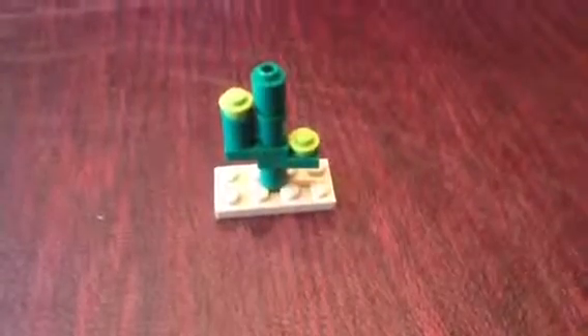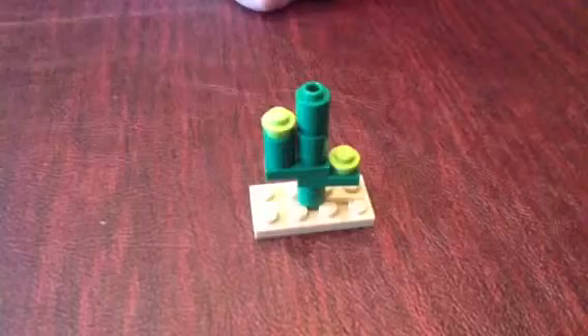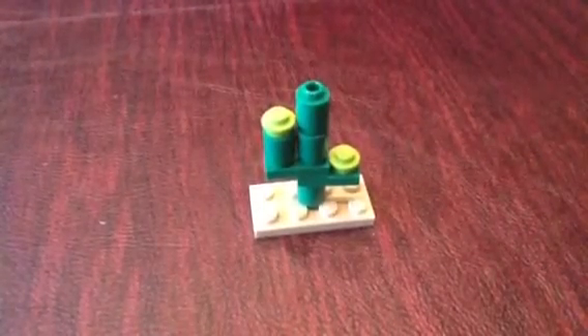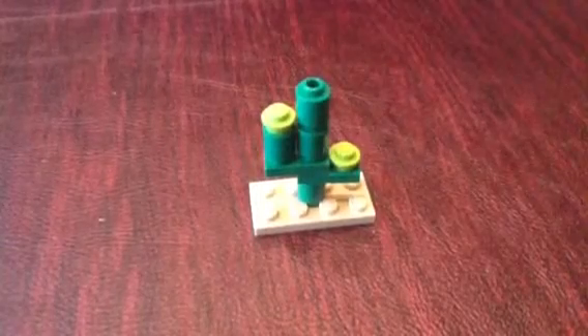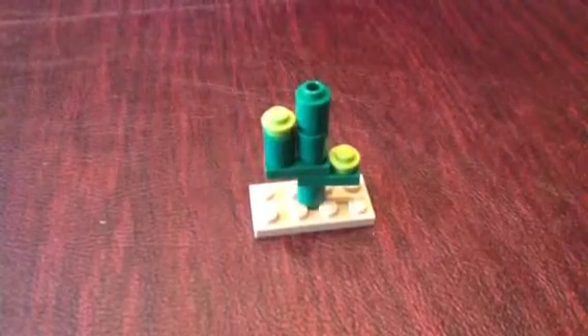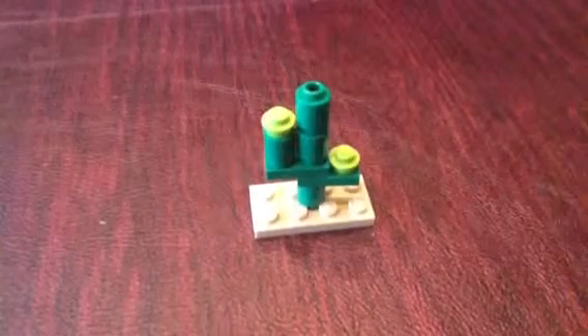Now let's go to the cactus. This is the cactus included in the set — I like it, it's a nice build. But they should have included some printing on it to show the spikes, like maybe some dots or lines, because that would add a lot of detail. Some plants actually look like this — like a stem with some leaves. I do like the cactus though; it's a good accessory in the set.